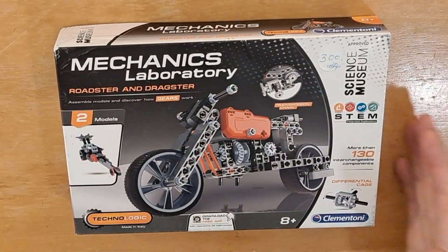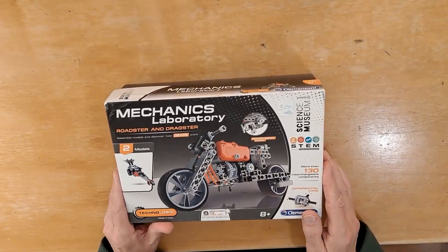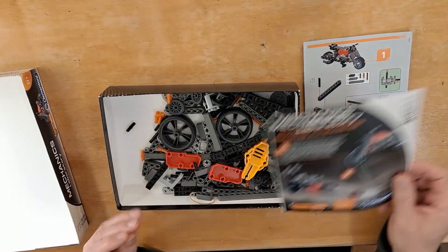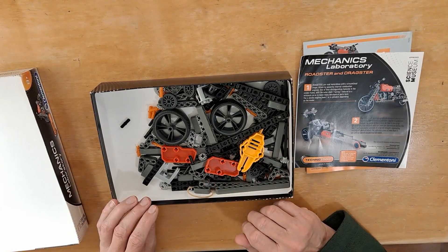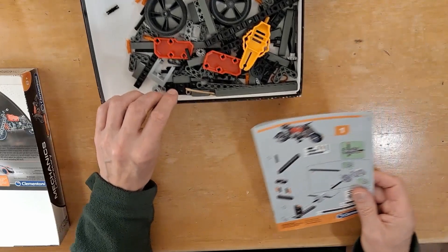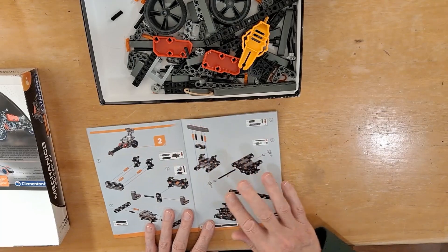We did the motorbike last night, so we'll have a go at the dragster tonight. I've created a playlist and found a couple of videos on YouTube for this kit. I also downloaded the app that shows you step by step how to assemble it, but I can't use that because I'm using my phone to video the build. It took just on an hour to do the motorbike, so we'll see what we can do with the car.